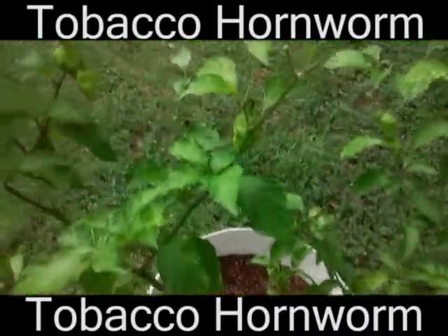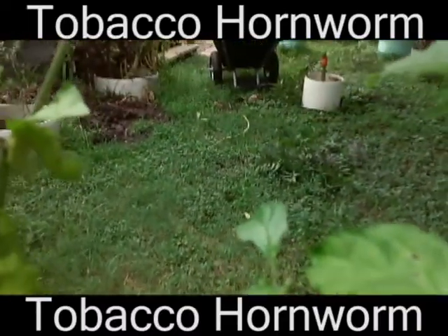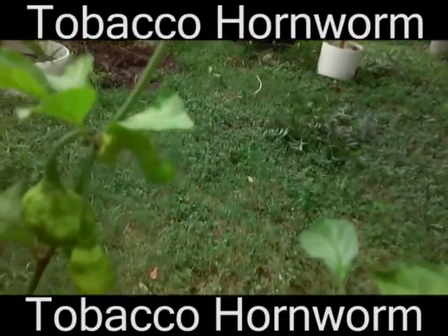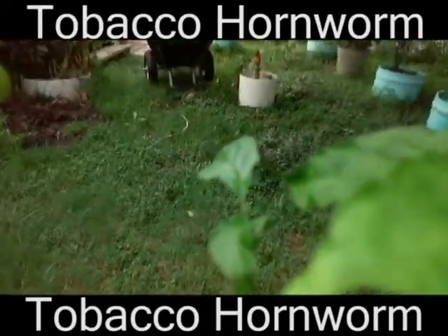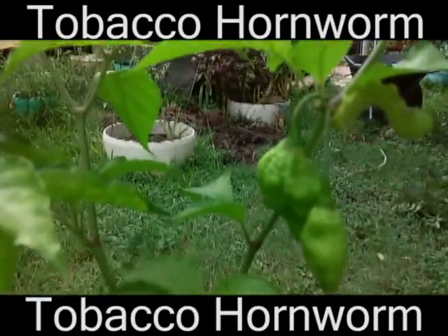I was looking on my Ghost Pepper plant, and at a distance I spotted something. See if I have it in frame — I can't really see too well. I'm probably looking straight at it. I'm trying to get it in frame — if I can just... okay, there we go, there it is.